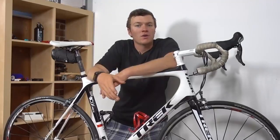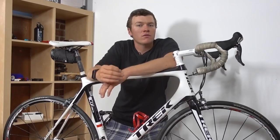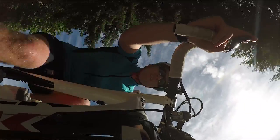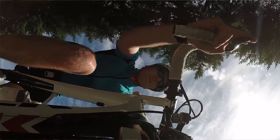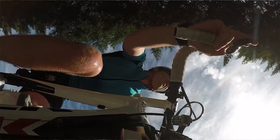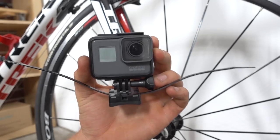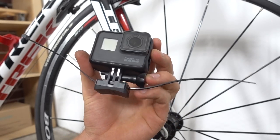Moving from the back to the front, we can put the camera on the front fork facing up, giving us a little bit of an interesting angle — something that is often cool to use for a very short period of time in an edit. While we could use the mule mount on the front fork, I decided to show you a different mount.